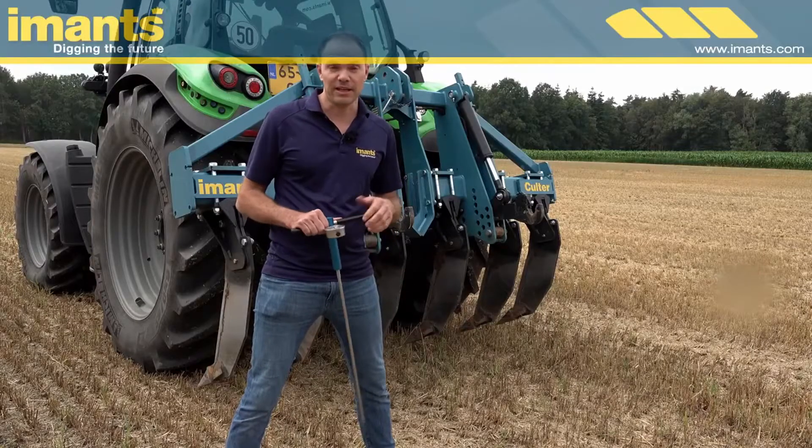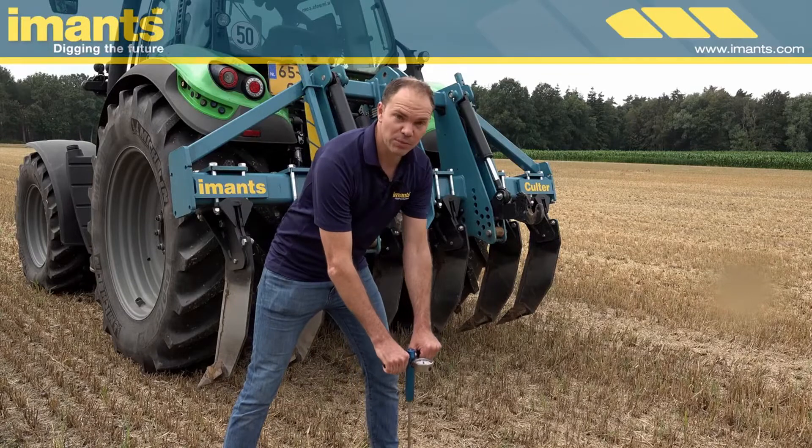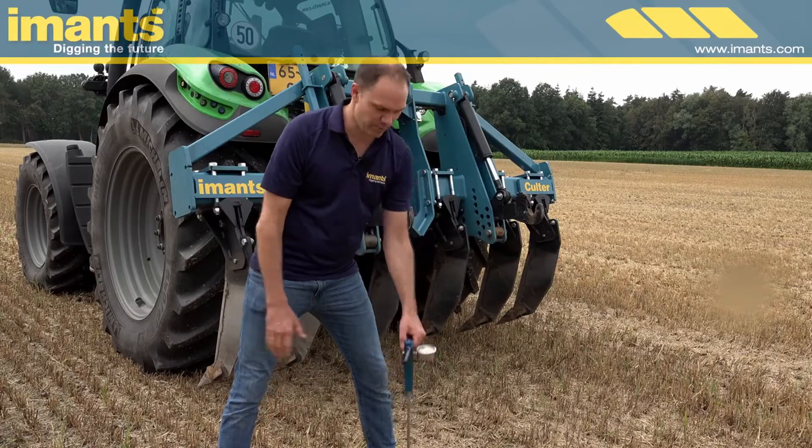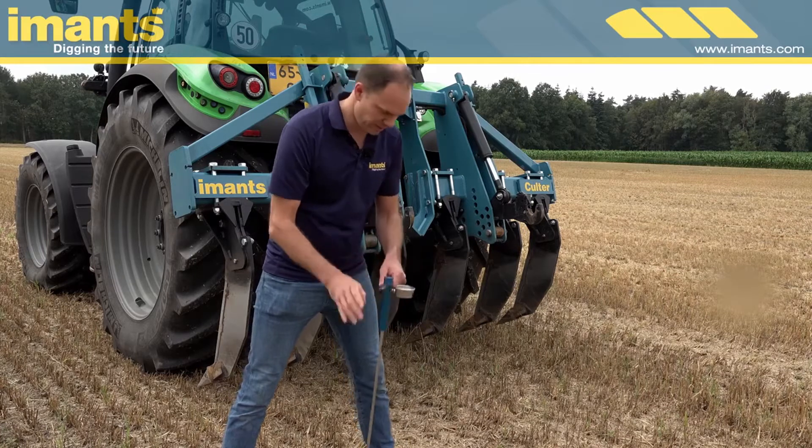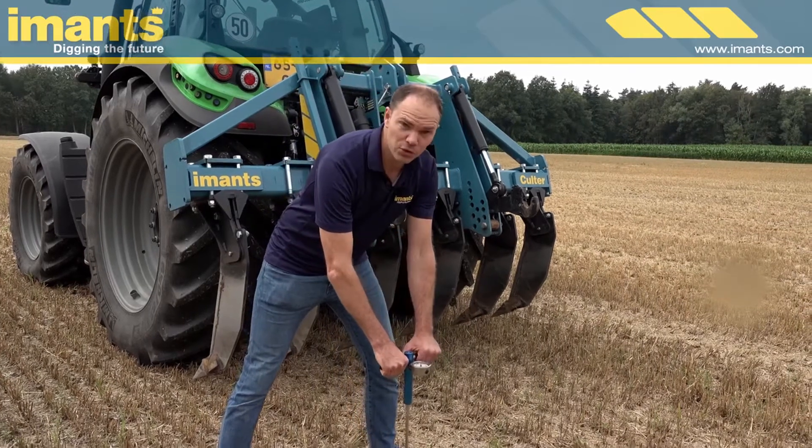Compacted layers are quite easy to find with this penetrometer. Place the penetrometer in the ground and the penetrometer scale will indicate where the soil compaction starts. I now first press it into the ground up to the green part on the scale.